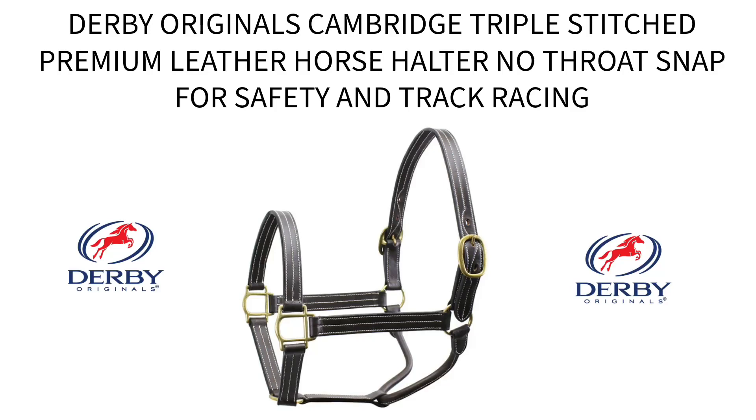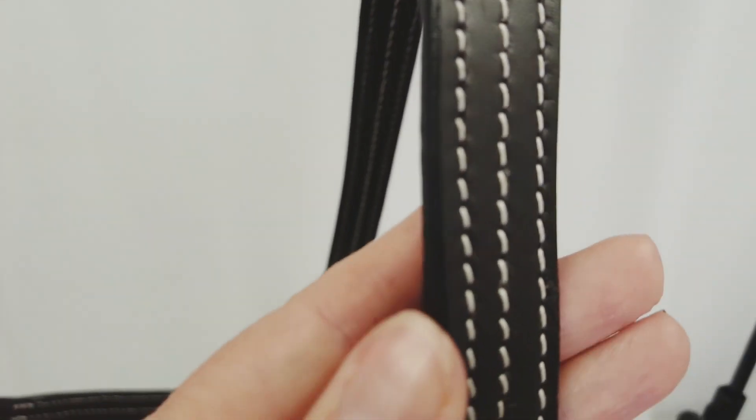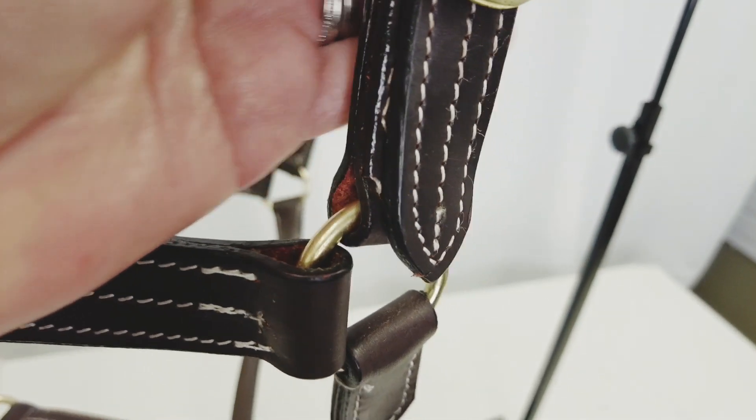Derby Originals Cambridge Triple Stitch Premium Leather Horse Halter is a part of Derby Originals English Opulence Collection. These halters were designed to be functional and attractive in the barn or at the pasture, while retaining a high class look and also providing a comfortable fit for your horse.